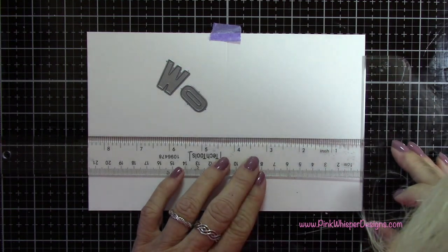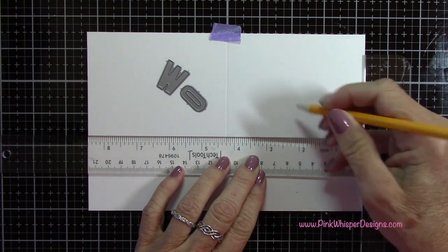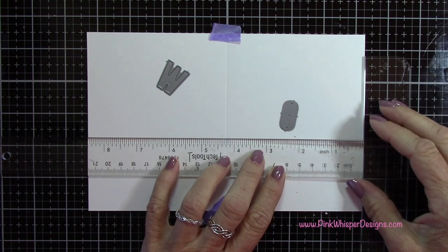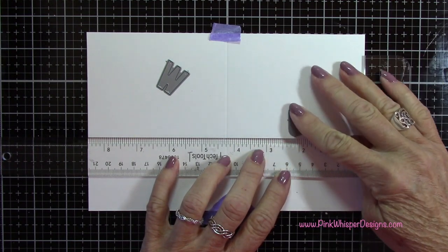I want to center that O right in the center of my front panel. So I'm coming up two and a quarter inches from the bottom and coming in from the side two and one eighth inches, and that will center that O right in the middle of my card.